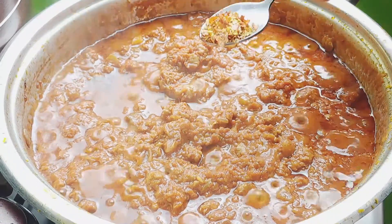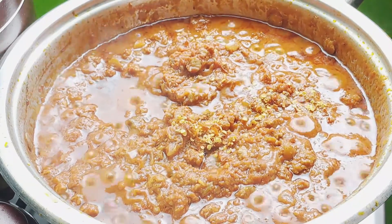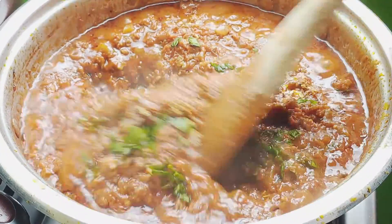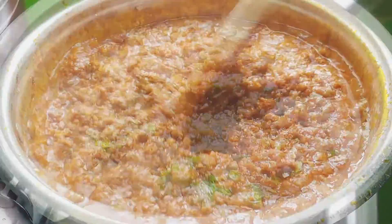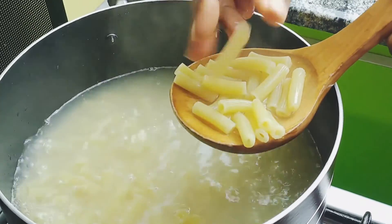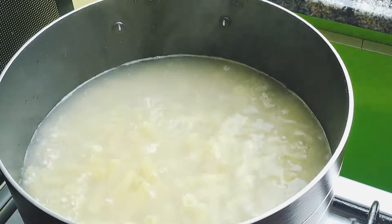Season the sauce with some red chili flakes if you like it spicy, and garnish with some chopped basil. Stir and remove the sauce from heat. Once the pasta is slightly cooked, drain it through a colander and set aside.